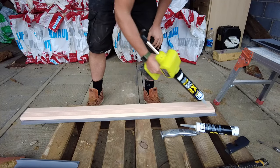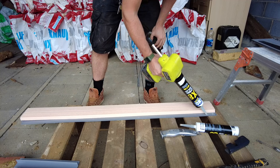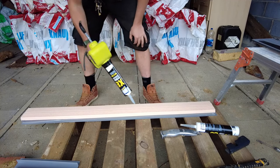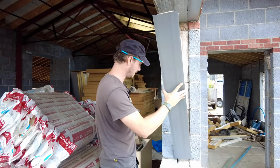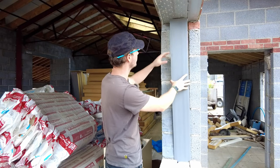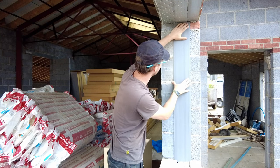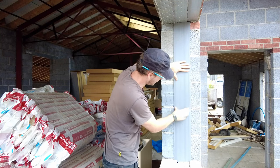This is a hybrid adhesive sealant. I'm just going to whack a bead on either side just to stick it in place. The reason why I like to put the wider part on this back edge is because that's where I will put my clout nails.